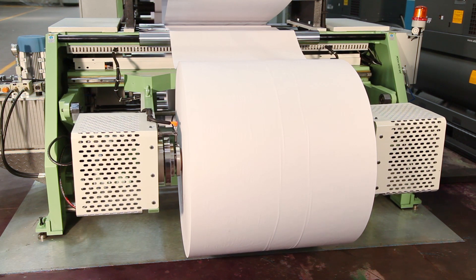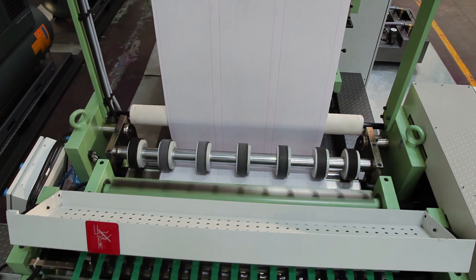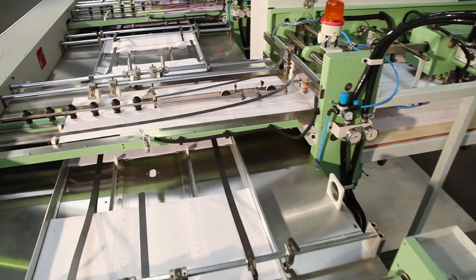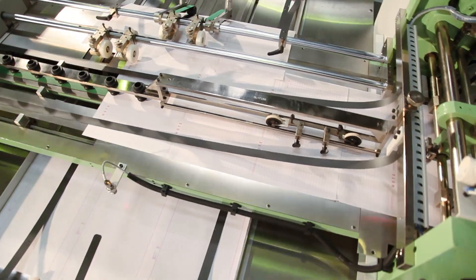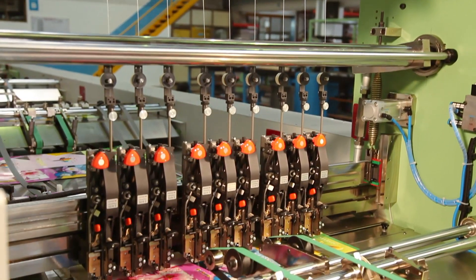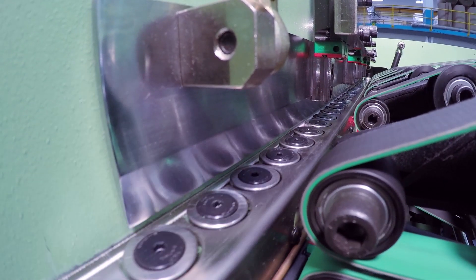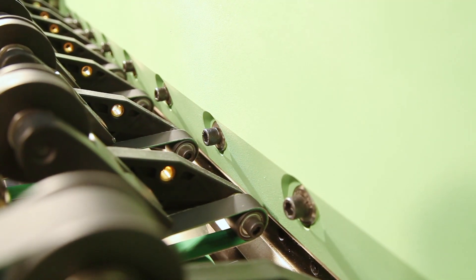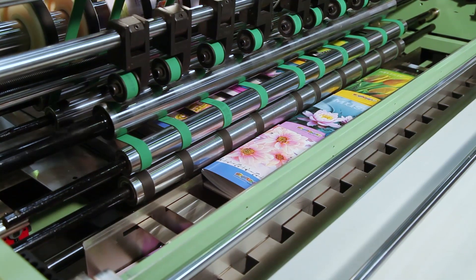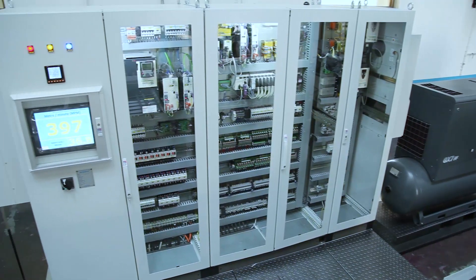The machine consists of a reel unwinding stand, ruling or flexo printing tower, cross cutting unit, sheet overlapping unit, sheet counting and collating unit, one insert of a pre-printed index sheet, one insert of pre-printed title covers, wire stitching unit, folding unit, square back pressing unit, book front cutting unit, book separating cutting unit, book delivery table, waste removal system, and centralized control panel.